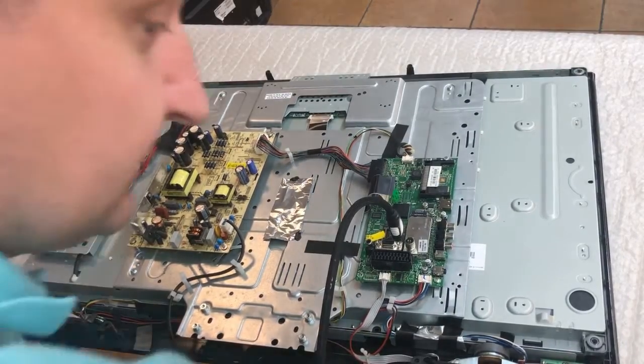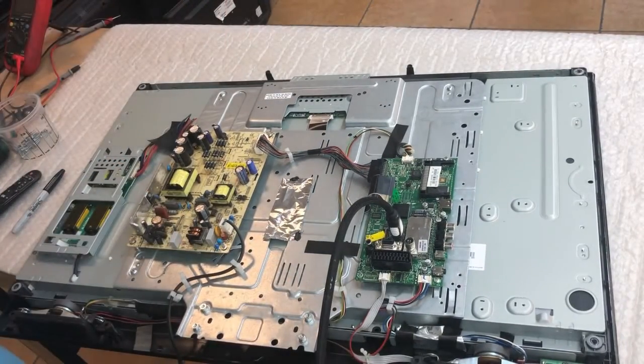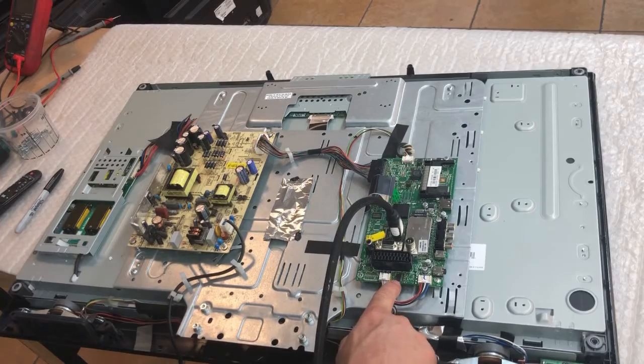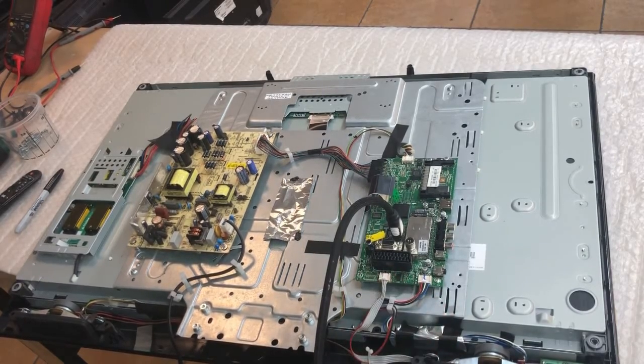Sorry, I just realized I did not click the record button again. The customer was here so I lost the video. Anyway, I replaced that chip — the amplifier chip — I put a new one, I soldered a new one, and we test if it's working.